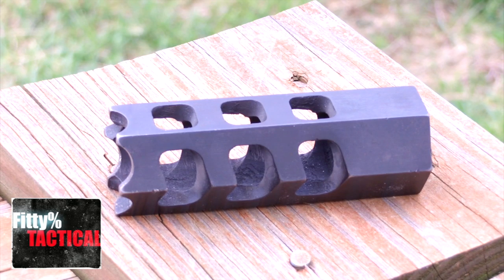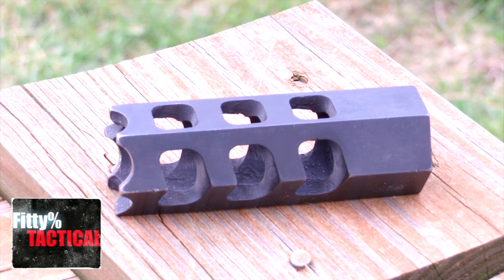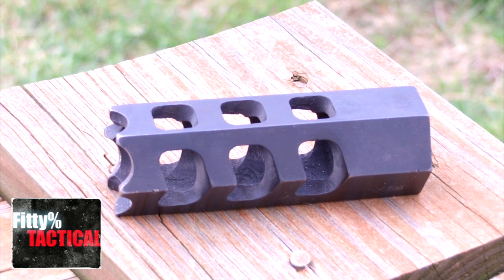There was this one guy on RFcon who kept arguing that muzzle brakes for shotguns don't work because there's not enough gas pressure. I found that to be false — muzzle brakes do work on shotguns, they just have to be designed for a shotgun. You can't just put a rifle-style muzzle brake on a shotgun and expect that to work.